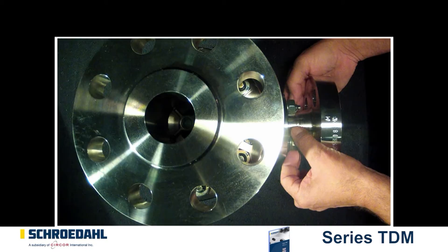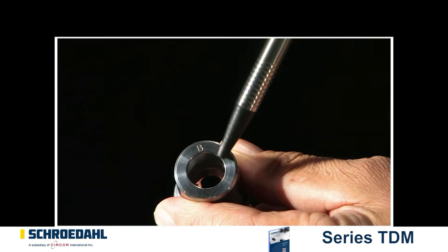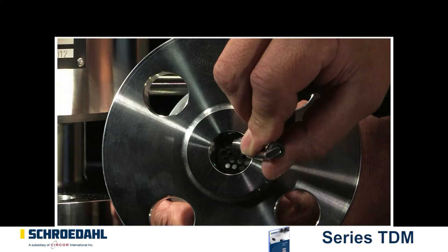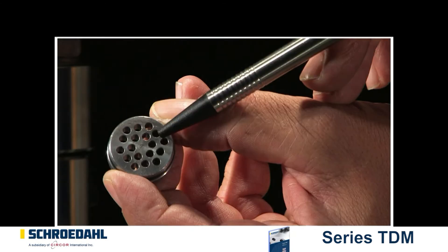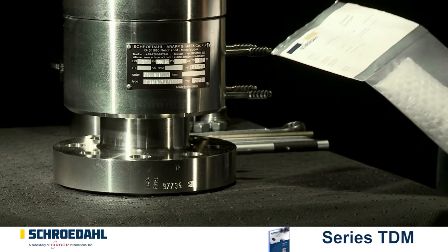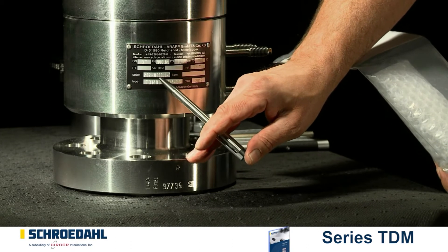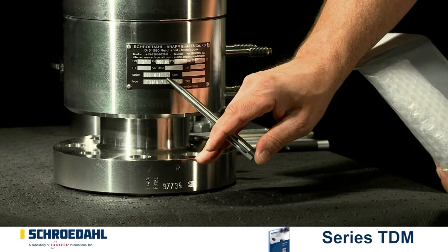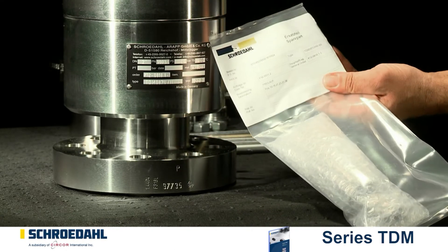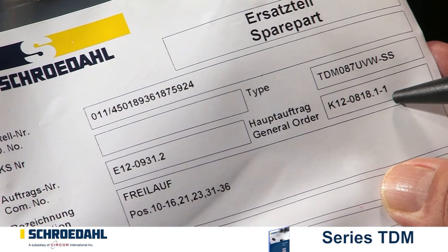These were the most important points for the inspection of the bypass. If you have detected severe damage, the bypass must be replaced so that the correct function of the valve and thus of your system can be guaranteed. It is always recommended to have a complete bypass insert in stock. Should that not be the case, please let us know the type of valve and the K number so that we can supply you with the correct insert. The order number of the valve and the label on the packaging of the bypass insert must always correspond.